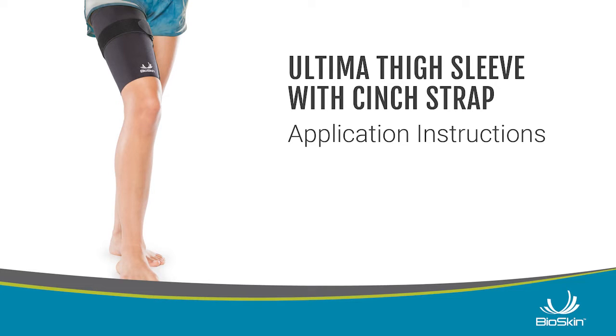Application Instructions. Apply to dry skin. Lotion, perspiration, and wet skin may make it harder to pull on.